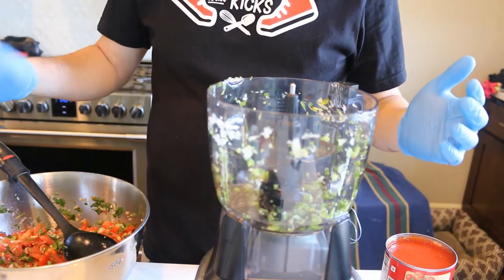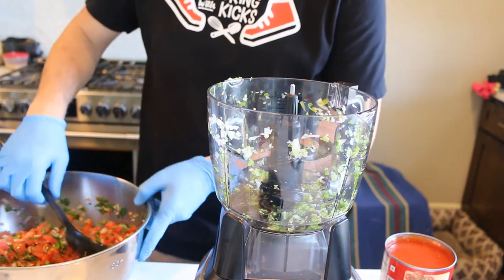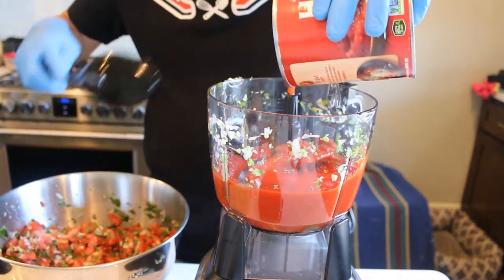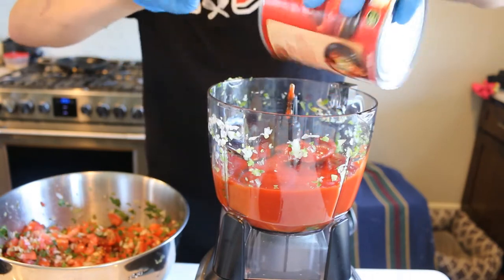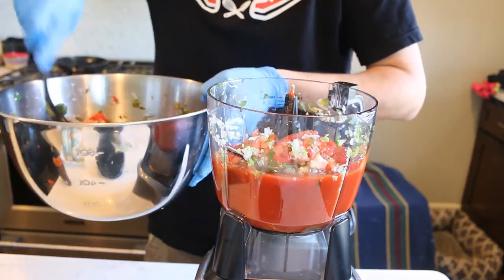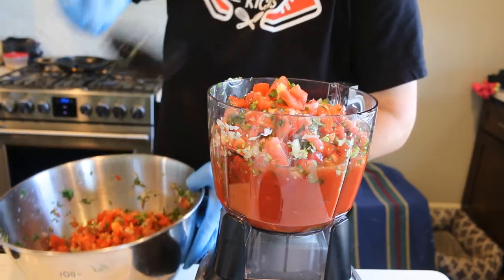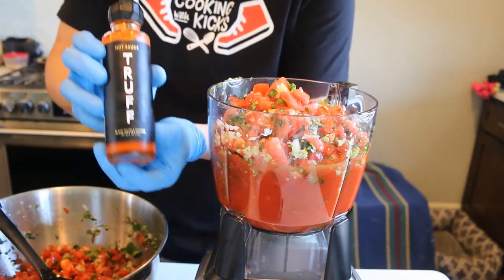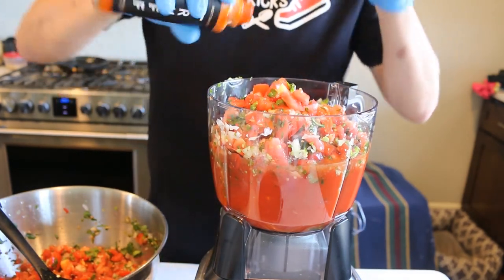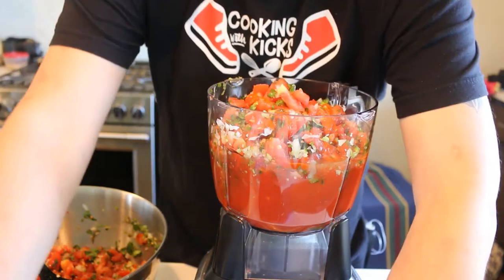Now on to the salsa. Sorry about the food processor being dirty, but during this pandemic I have to save gloves, so I wasn't going to clean it. We're going to take one 20-ounce can of tomato sauce — not the kind used for spaghetti sauce, but from the crushed tomato aisle. Then we add four scoops of our pico. I also like adding hot sauce — this truffle black truffle hot sauce my wife got me for Christmas is amazing. Then we blend it all together.